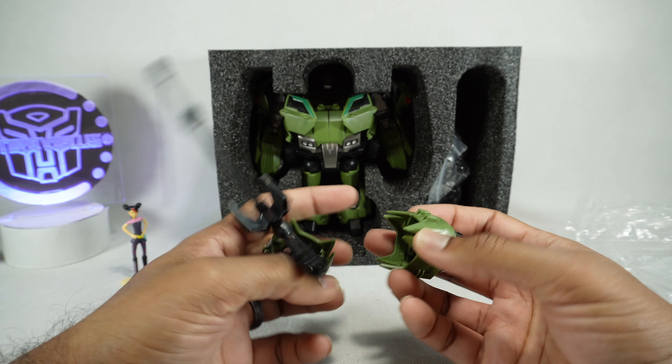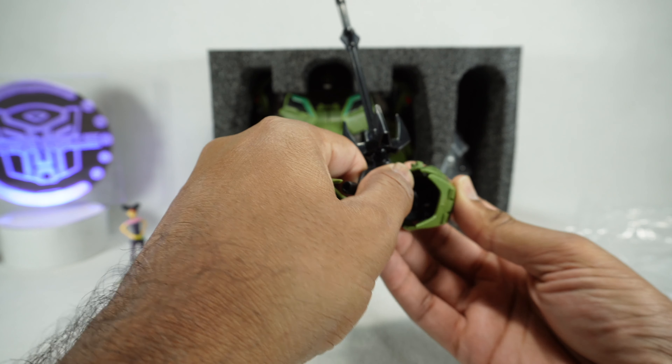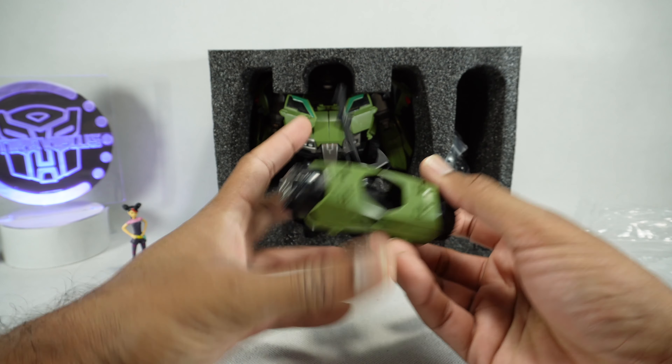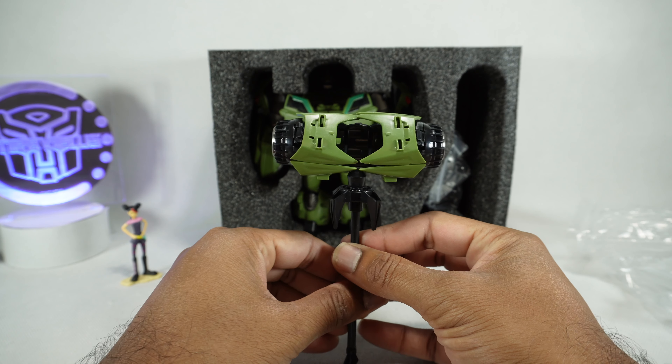Looks like this goes together — there we go. Pretty neat. Got some silver paint on there.